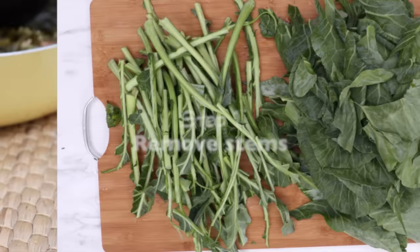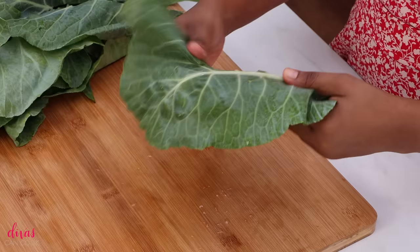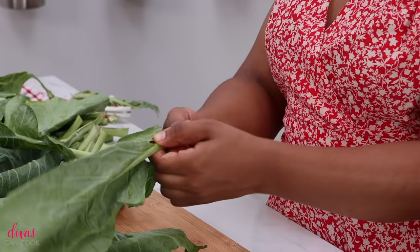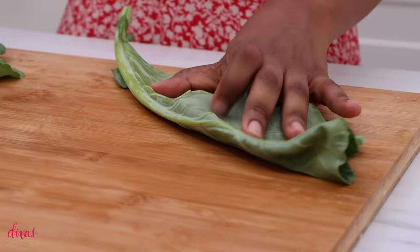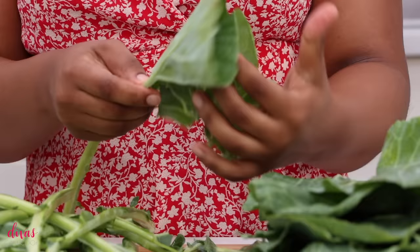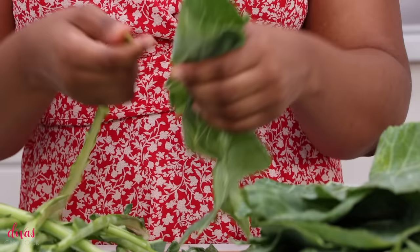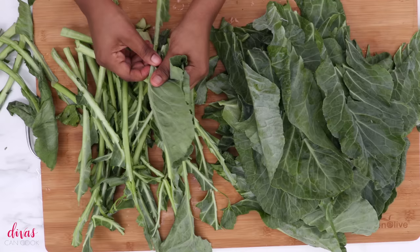Step one: we're going to remove the stems from our collard greens. Here are all of our big beautiful leafy greens. You can just rip the stem away on each side, or hold it by the bottom of the stem and twist and roll your fingers up to get it off the leaf. You can also fold the collard green in half and use a knife to slice out the stem, or fold it in half and just rip the leaves off the stem — nice, quick, and easy.